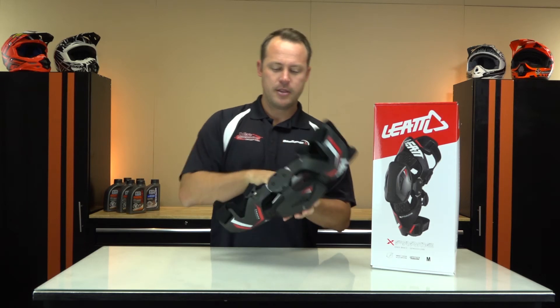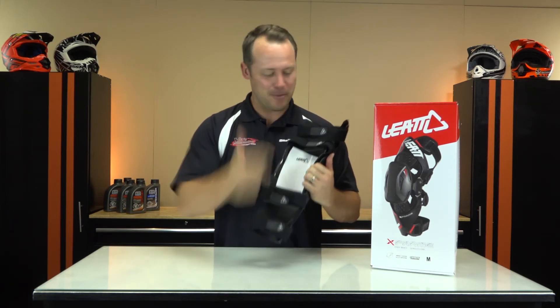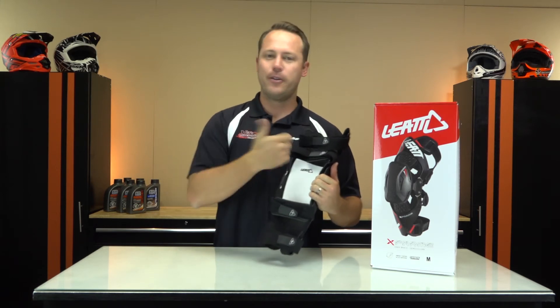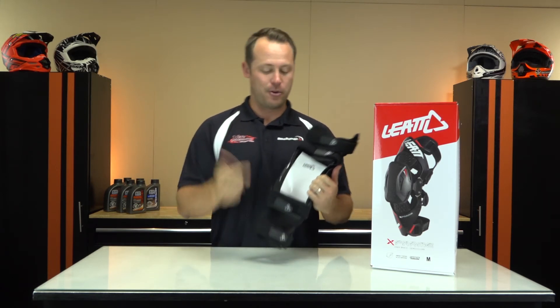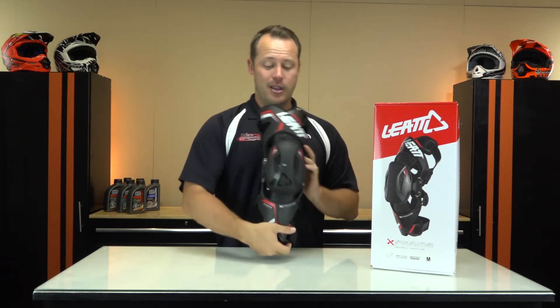They also made it easy to put on. They've got numbers on the straps — one through four — follow the instructions, strap it on and you're ready to ride. It's extremely light, extremely comfortable and it feels great.